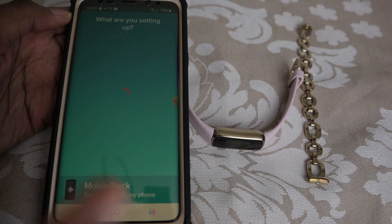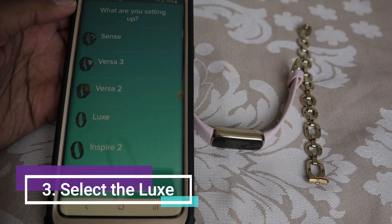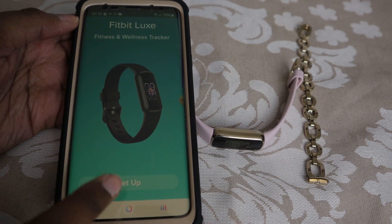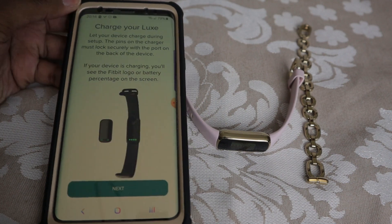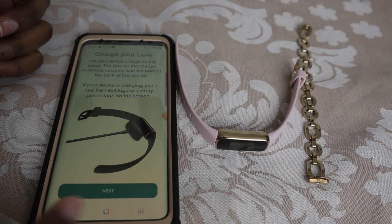So now it's going to be looking for your Fitbit Luxe — make sure also that your Bluetooth is on, guys. We're going to select the Luxe from the drop-down menu and now set up. Scroll through and read all that stuff. And now it's saying make sure you charge your Fitbit Luxe. I've charged this for an hour and now we're good to go.